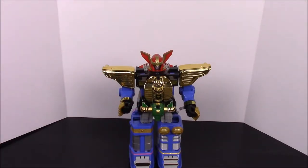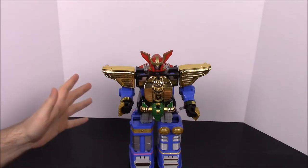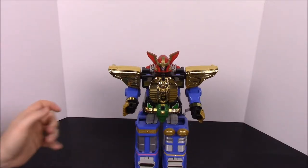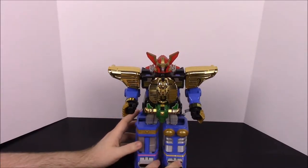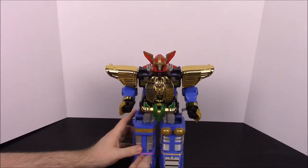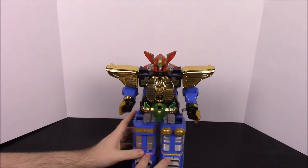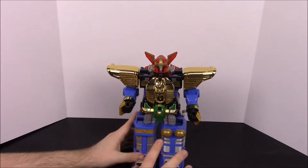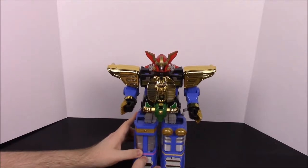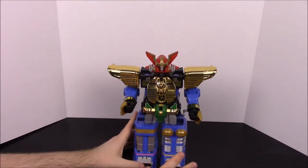What's up guys, Awesome Nerd Show here, and today we're doing another episode of my Morphin Collection. Today we're doing the Megazord from Power Rangers Zeo — the Zeo Megazord. This is the zord they first start out with when they get the Zeo powers. They go through multiple zords, so we'll be doing a couple of them today, but this is the first one out of the set.